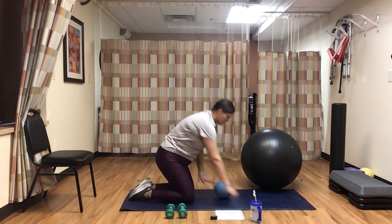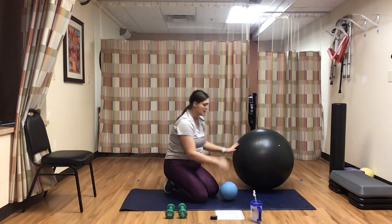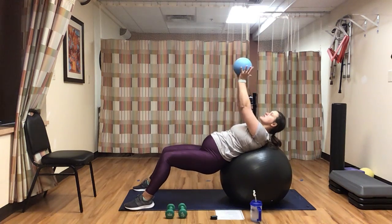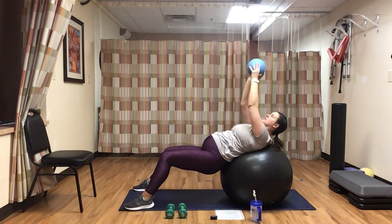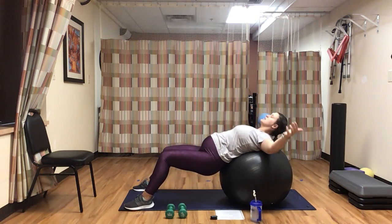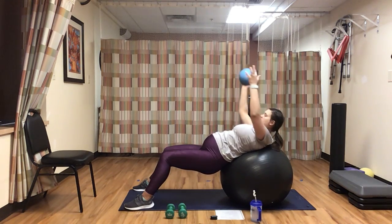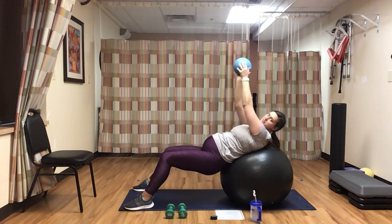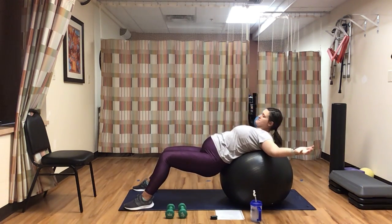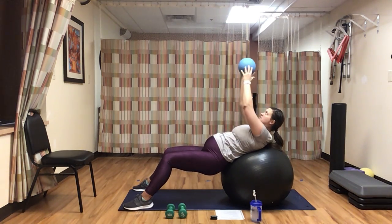We have five, four, three, two, one. If you have a stability ball, go ahead and place your upper back on the ball — otherwise, just lay on your mat. With our medicine ball or weights, we're going to do a ball fly. If you're doing this with a medicine ball, you're just going to pass the ball from side to side. If you have weights, you're going to have one weight in each hand and bring both weights down and up simultaneously. If you don't have a stability ball, you're just lying on your mat doing this. We have five, four, three, two, one.